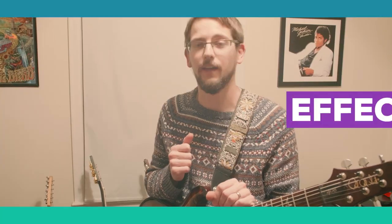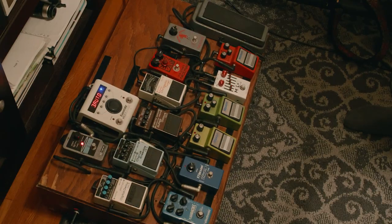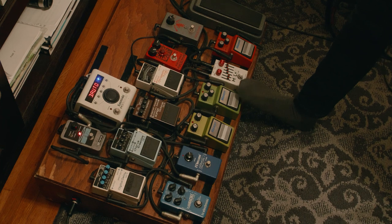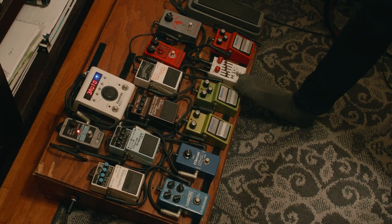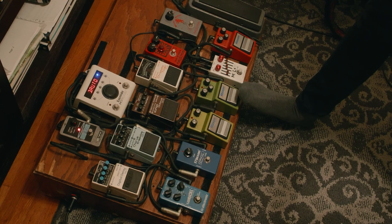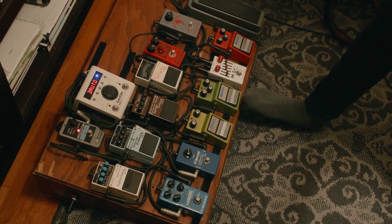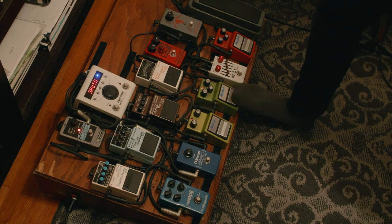Let's take a look at what I got on the pedal board here. Probably the most used pedal on the board is the Maxon VOP9. It's pretty much all of the rhythm distortion stuff that I'll do — I'll use that. Even some of the leads, if I add like a boost or something on top of it, I'll be using this one probably the most throughout the night.